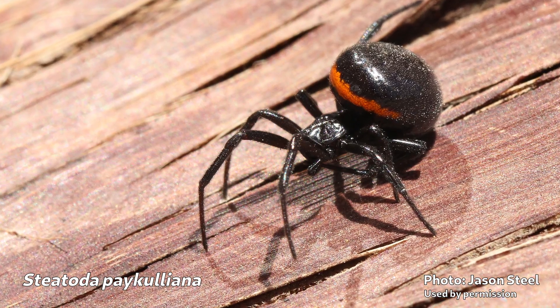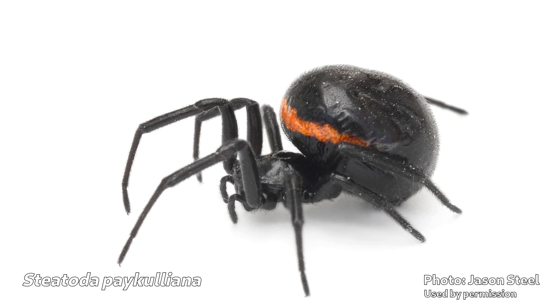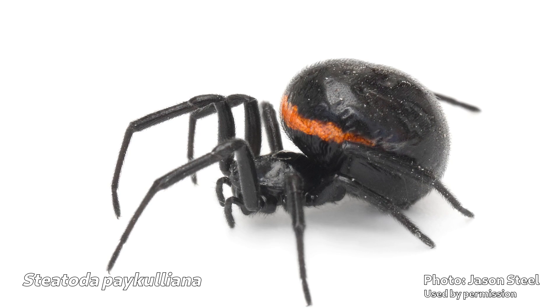Now, this is mostly true. But Jason pointed out that Steatoda paykulliana, a European species of false widow, does occasionally have red, orange, or white markings on the back of the abdomen. I didn't mention that in the video, but I probably should have. So Steatoda paykulliana is sort of the exception to the rule, but it's out there. So if you're in Europe, a widow-esque spider with bright markings might just be one of these.